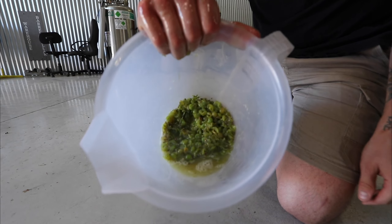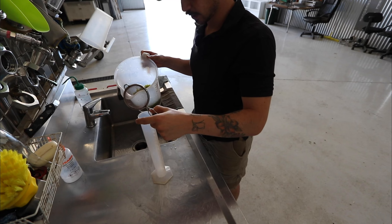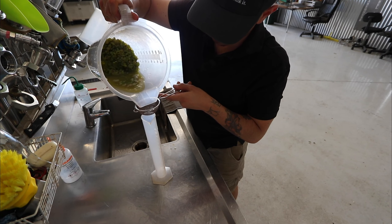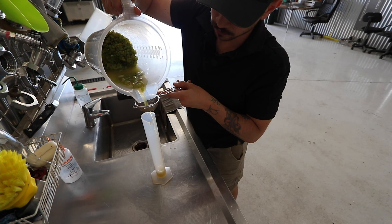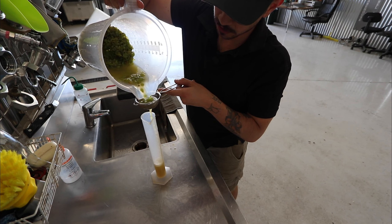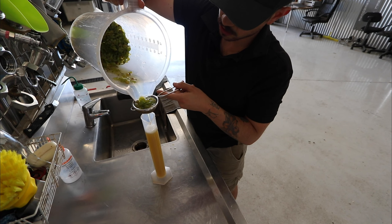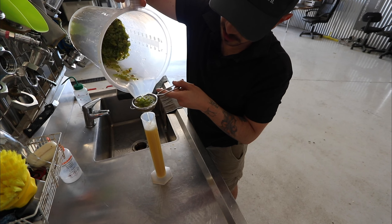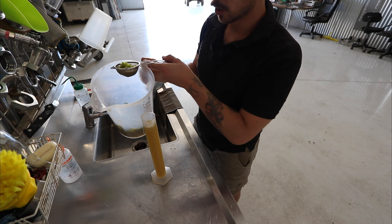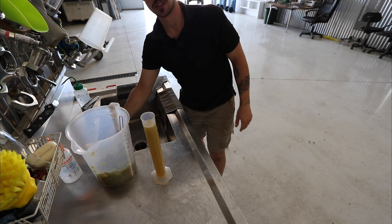Once you've got your juice into this flask, with a hydrometer we can check the baumé. Baumé tells us the sugar content of the juice, which then translates into alcohol once it's fermented. Ideally for our sparkling, because we know we're going to gain another one percent alcohol — if not more — when it referments in bottle, we're probably only shooting for 11 baumé or so, 11 and a half.